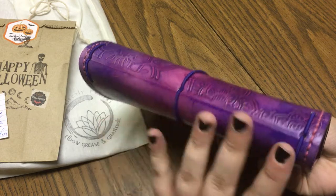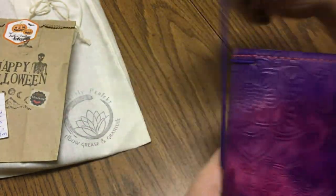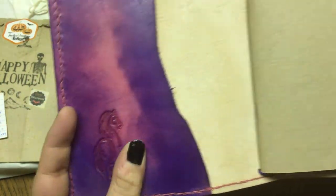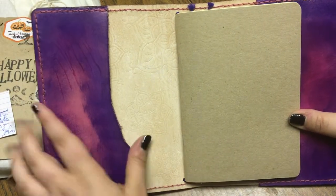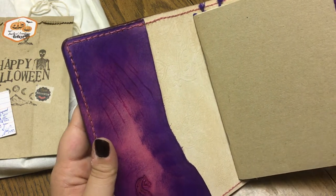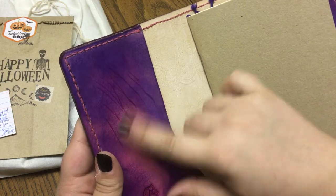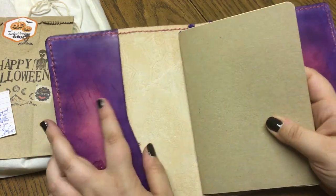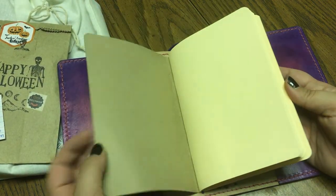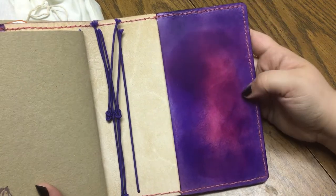It is a B6 classic, so no reinforced spine. It's got the gorgeous mandala embossed on it, purple strings, and here is her seal. It's got a rough edge pocket here — she had actually discounted these in her Facebook group because they were imperfect, which is perfect to me. You can see where the die had just messed up, and it's got naked leather on the inside with a nice little insert.